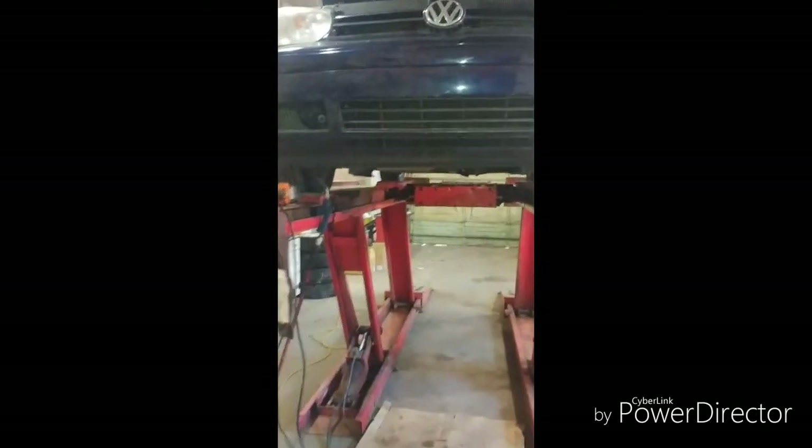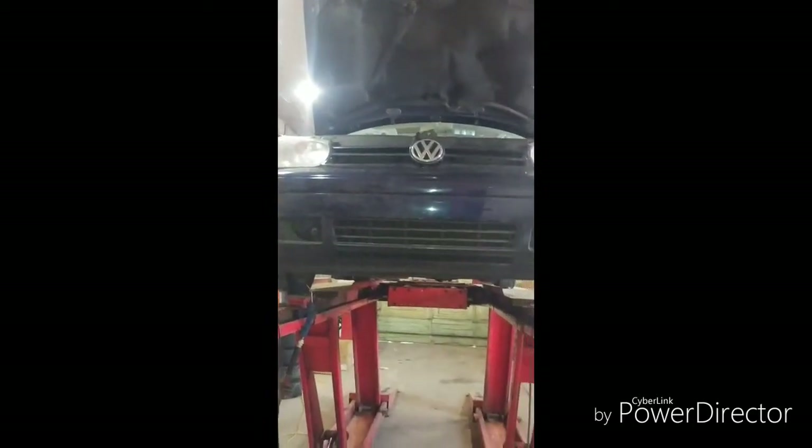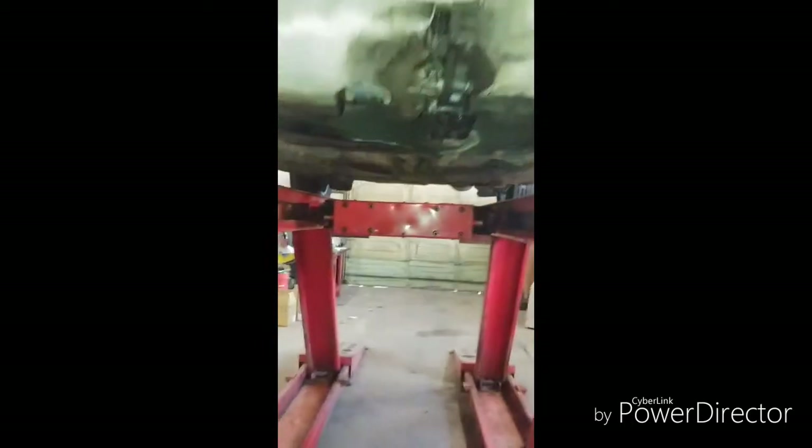Levi Jeffries here from Levi's TDIs. This is a 2005 Volkswagen Golf with the BEW engine I'm working on. I'm changing the turbo actuator and wanted to show you how I got around a fairly difficult problem.